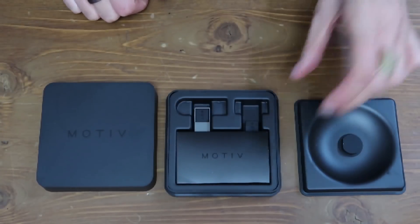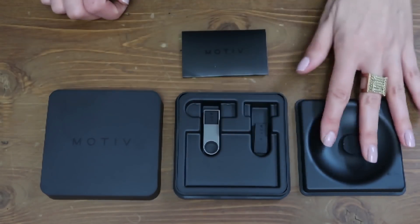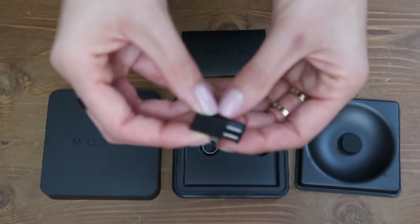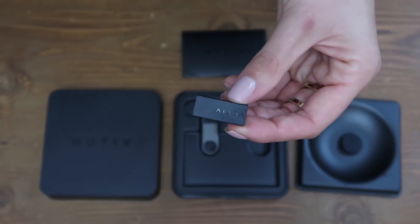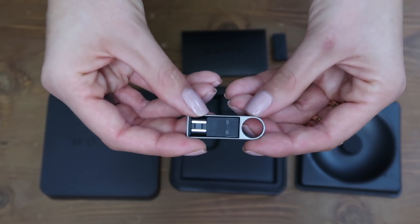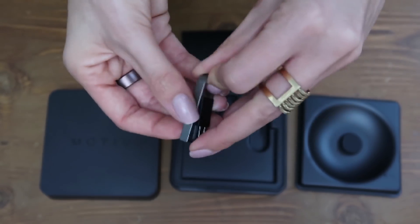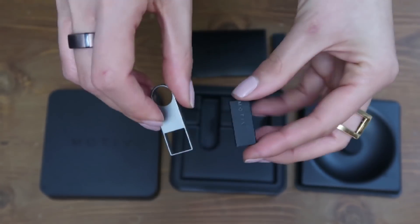Underneath, you're going to find your setup instructions, and this here is actually how you're going to charge your Motive Ring. It's a little USB — you just pop that into the side of your computer. It also comes with a keychain version, which is really handy, and you just pop it out like that and you can charge it while you're on the go.